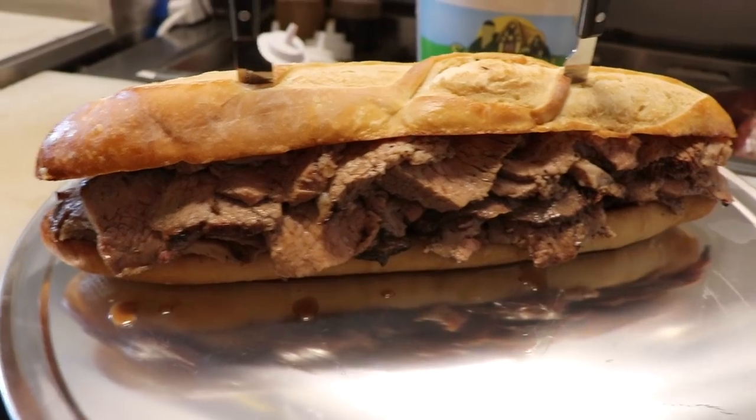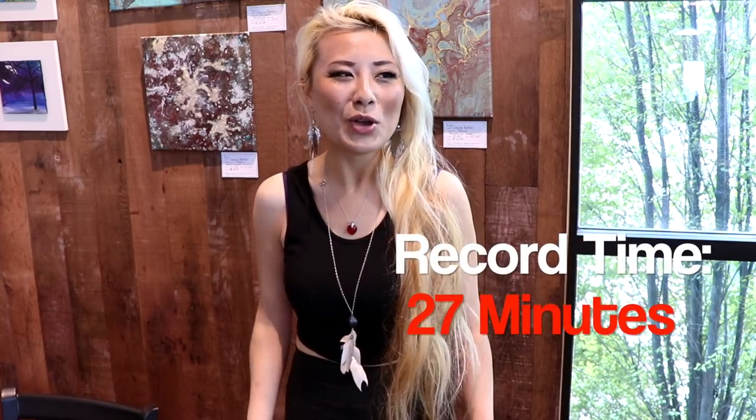Hi everybody, today we're at Rip Lai in San Luis of Lisboa to try out their 4-pound tri-tip sandwich challenge. It's not really listed anywhere but you just kind of have to ask for it. It was featured on Man vs. Food and the all-time record for all three locations is 27 minutes, so we're going to go see how it's made and see if I can beat that record. I'm super hungry so I can't wait to eat.